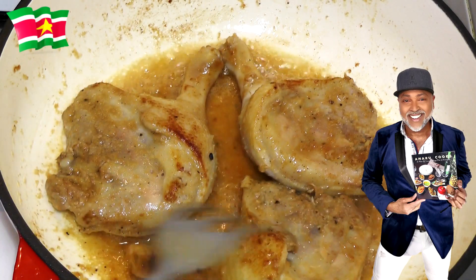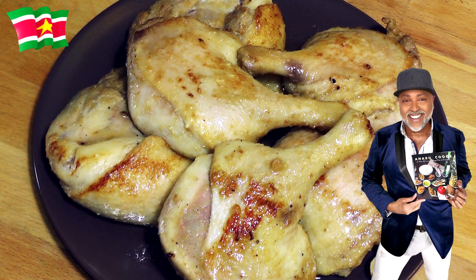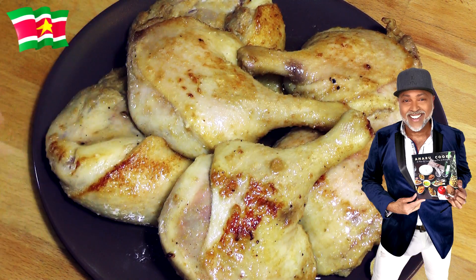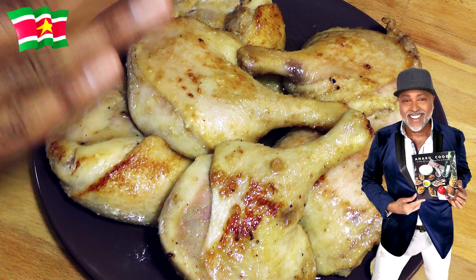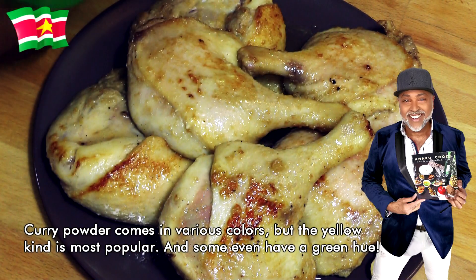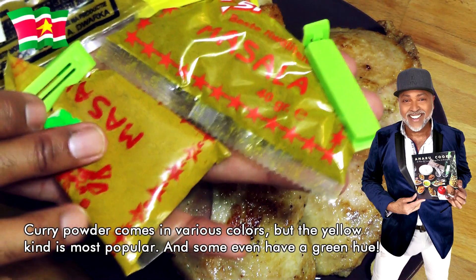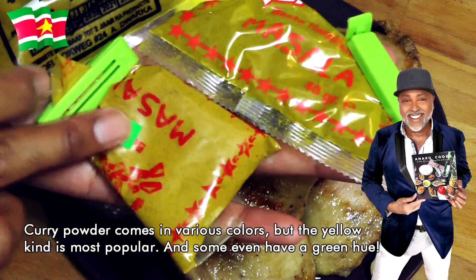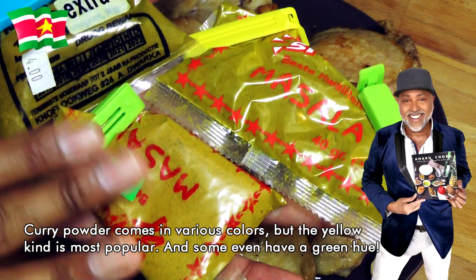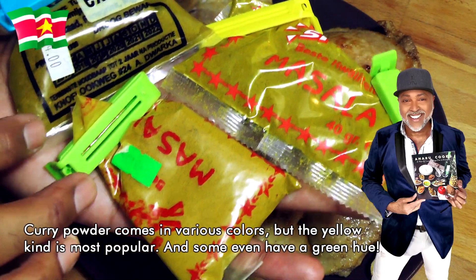Just a slight golden brown color — nothing too fancy schmancy. You simply want to add some color to the meat. Now what I have here in my bowl are various kinds of masala. I'm going to show you what they look like because all three of them have a different shade. These were a gift from my cousin who visited me back in 2019 — she brought a truckload of spices and herbs and goodness.